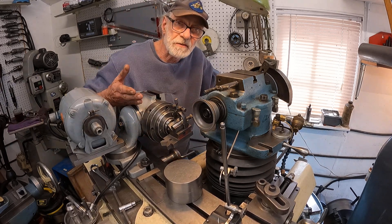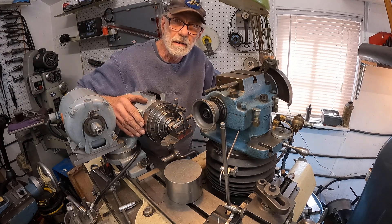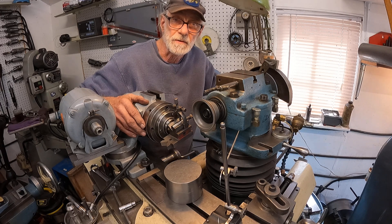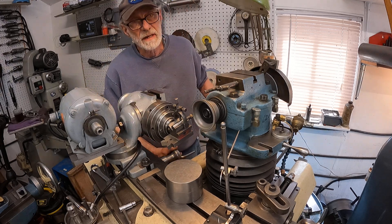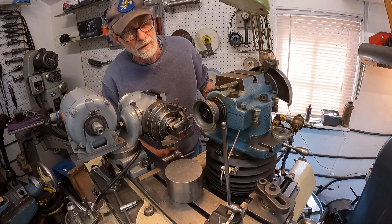Now I've got a big breeze through here, so I've been not breathing in the carbide. Otherwise I'd have a big mess with a broken lung. So I've got good circulation going. You want to keep that in mind — you don't want to breathe this stuff, it's really bad for you.